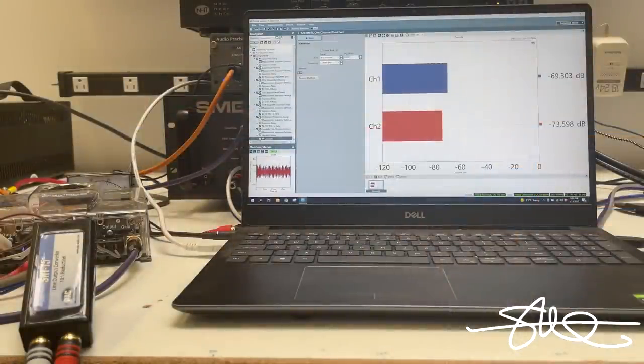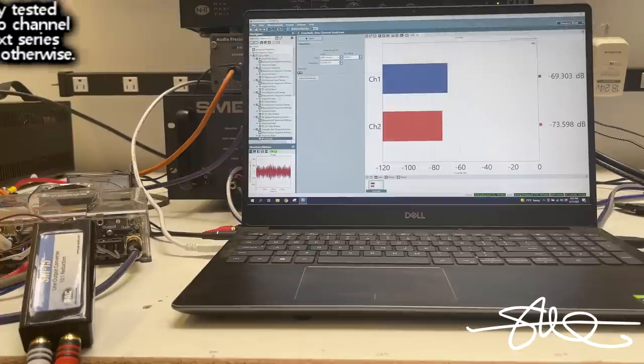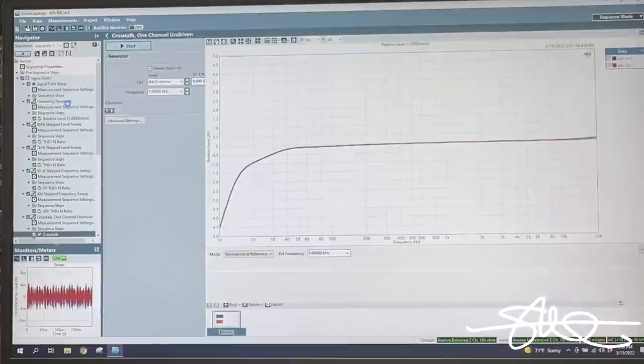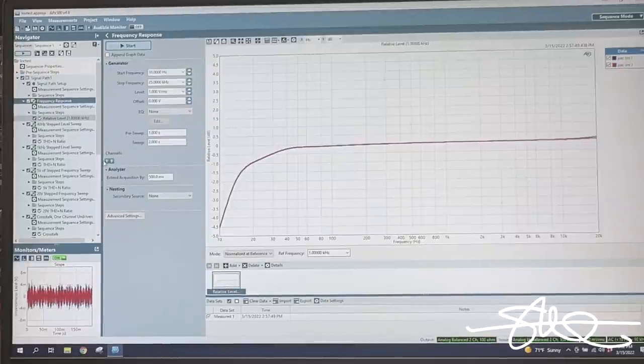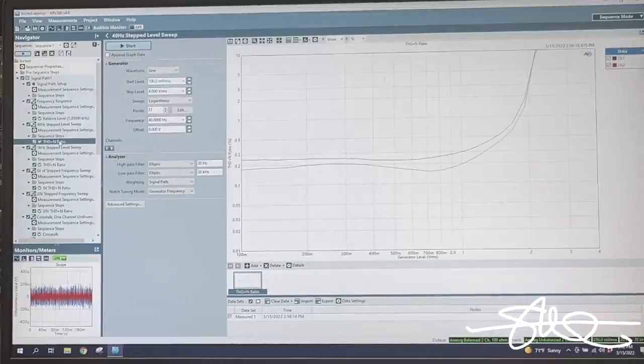Alright, we've got the Pack SNI15 hooked up to the Audio Precision APX 515 audio analyzer. My laptop is monitoring the Audio Precision. I've made a test sequence with various tests so I can test all these things exactly the same. It's going to be automated - I'll push start and it'll run through all the tests. The first test is frequency response: we're going to put a 5-volt input and measure the frequency response. Then we're going to do a 40 hertz step level sweep.